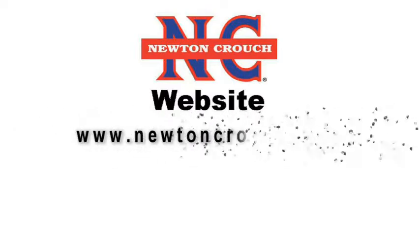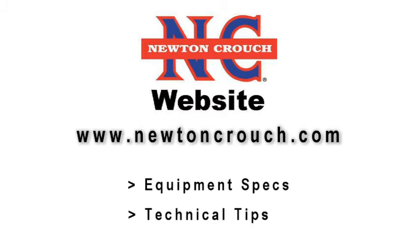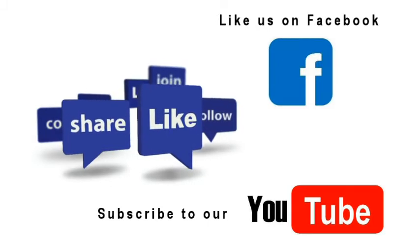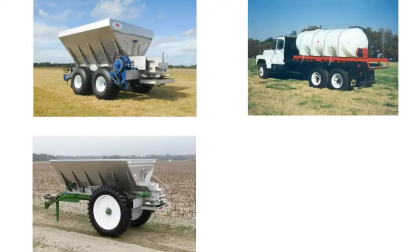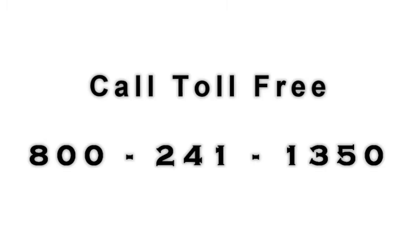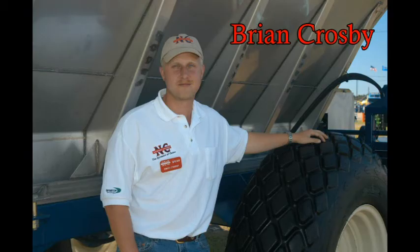Visit our website at www.newtoncrouch.com for equipment specifications and technical tips. Like us on Facebook. Subscribe to the Newton Crouch YouTube channel to see the latest technical demonstrations and sales information. You will be able to see this equipment as well as others in our product line. Give us a call at 800-241-1350 and our sales representatives will be glad to discuss your specific needs.